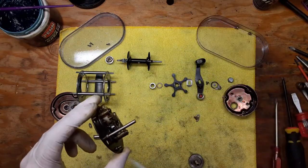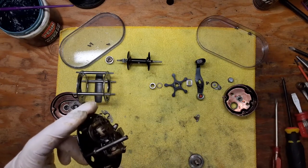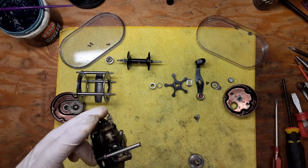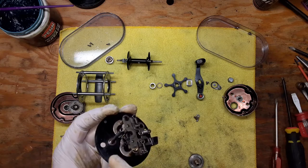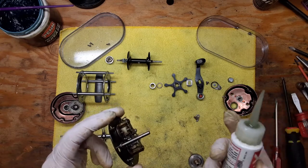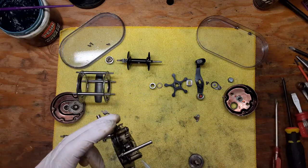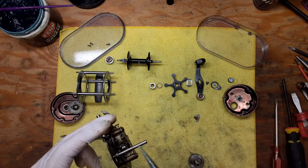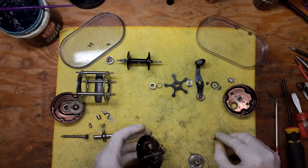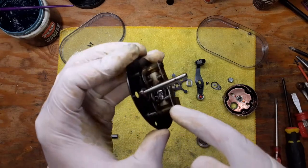I actually like to use oil on this shaft at times, but being that things are so open and loose in here — it's not quite locked together the way that a Penn reel is — you can be the judge. If you want to use oil you can, if you want to use grease that's fine too. Just do a light film of oil on this shaft and that's it.